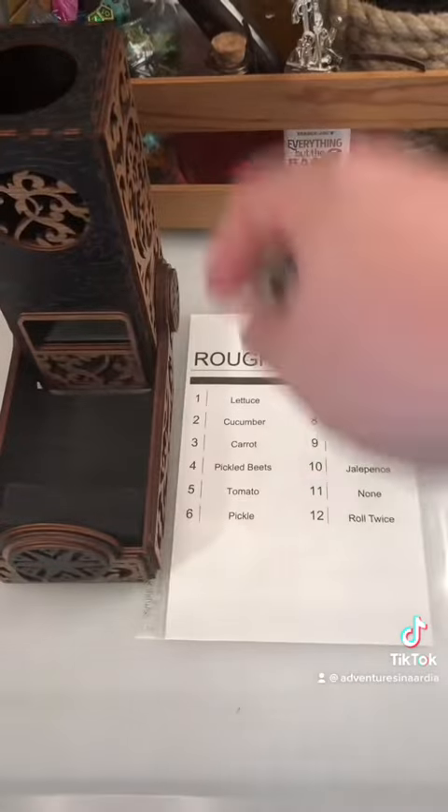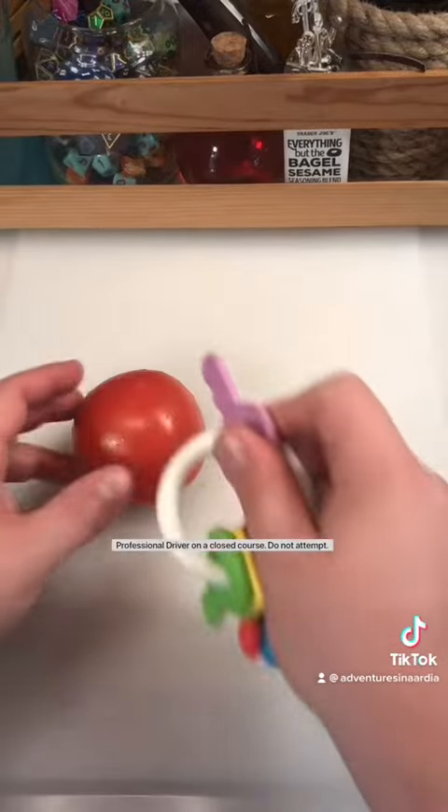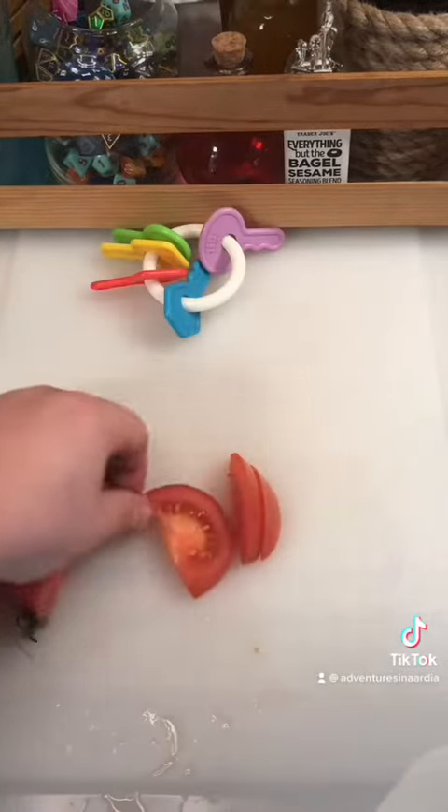2D12 roughage coming at ya. Five — tomato, and eleven — none. Okay, so far this is just a cheeseburger on a croissant. I like tomato on my burgers. Nothing weird here. I have to wonder if I'm saving up all of this karma for something truly heinous.